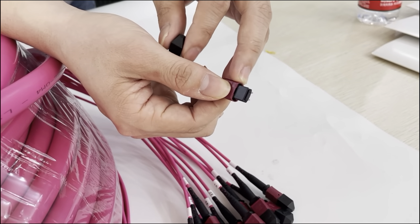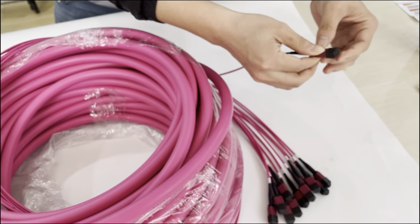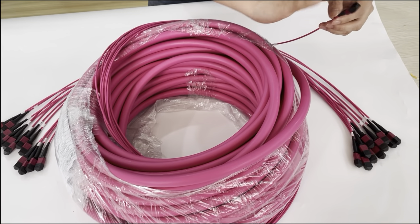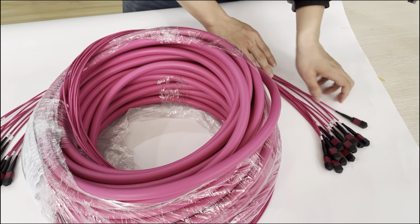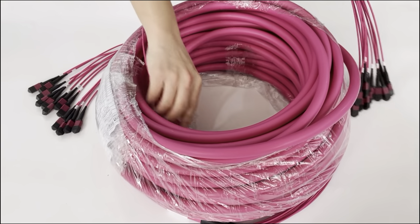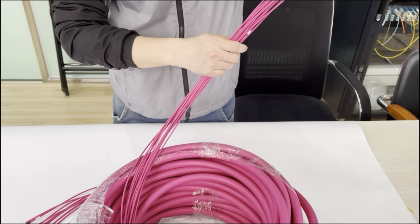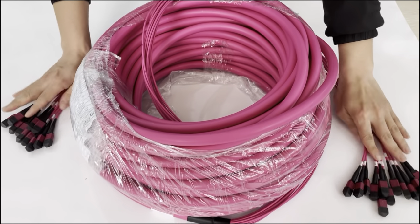It has pin one. The MPO connector has the eight-fiber size. We also can do 12. This is one meter, with two sides — the two-sided 12 connector.